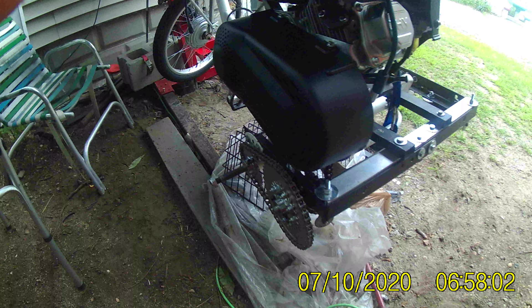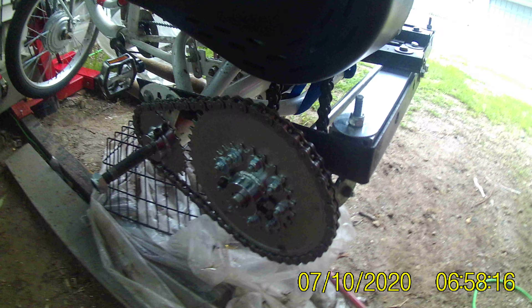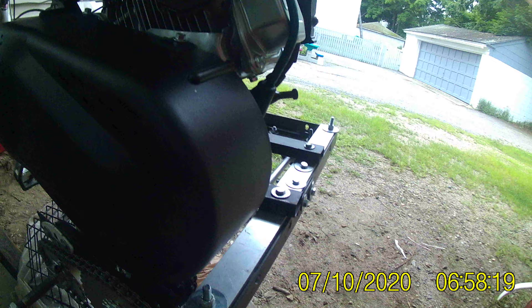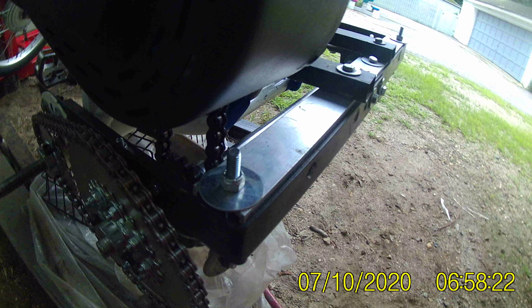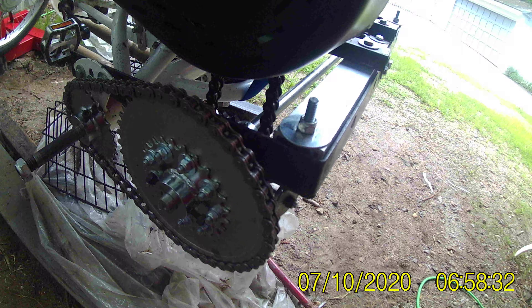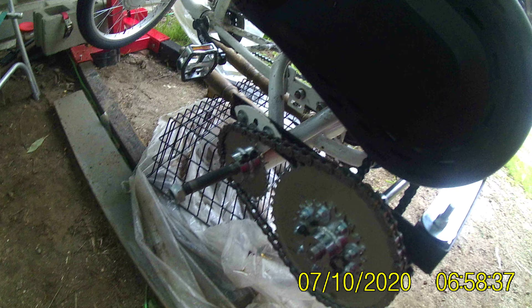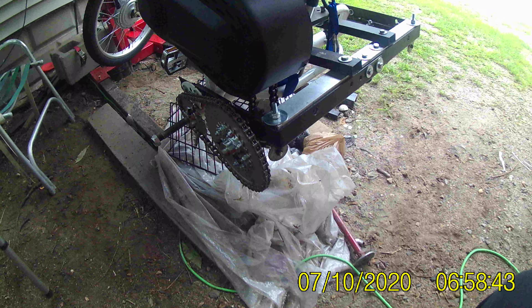Good morning YouTubers, here we are part five on the hybrid. As you can see, I got the torque converter on. I got that chain on from the torque converter — it's gonna be driving a shaft that has the wheels on it. The wheels are off right now; I'm supposed to do testing next video.